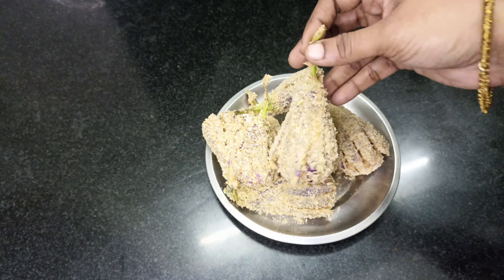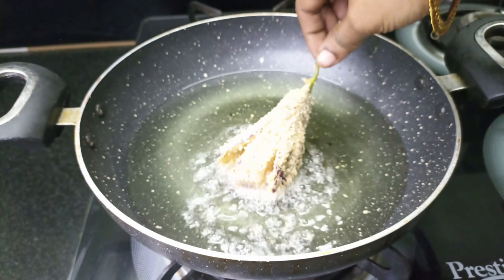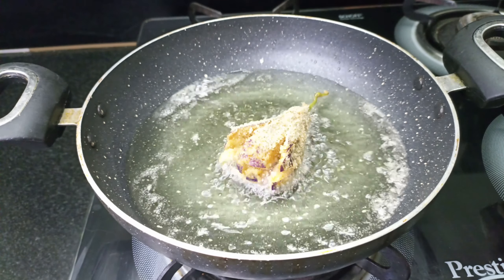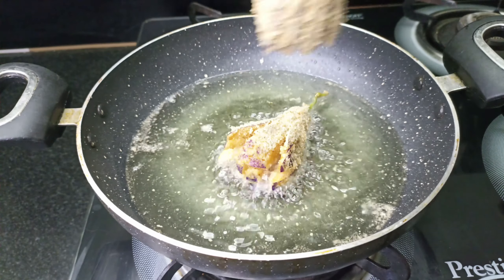Then break it into medium heat. We will heat it in a medium flame, but we can heat it in a medium flame.